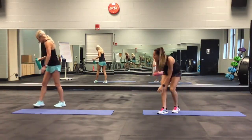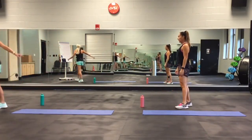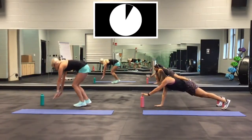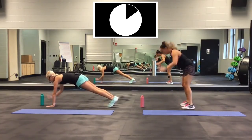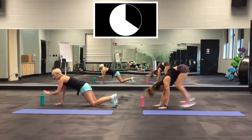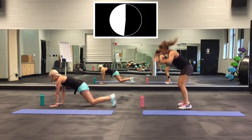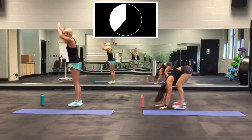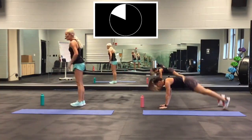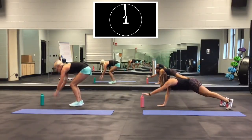Next one: squat thrust. Squat thrust down, tap tap, come up. She's doing high impact; I'm doing low. Ready? Go. I'm coming here like this — tap, tap, tap. Or right here, tap tap. Whichever one you want to do is up to you. Almost done. 2, 1.